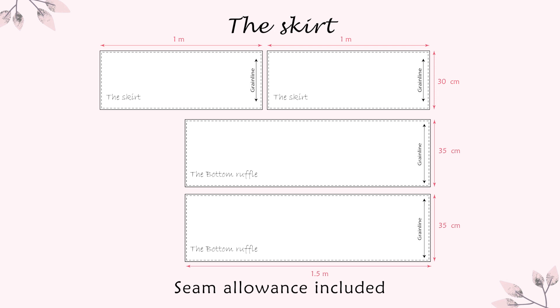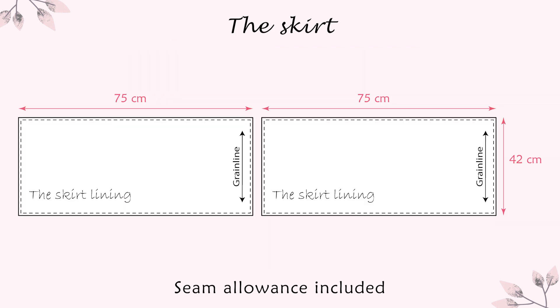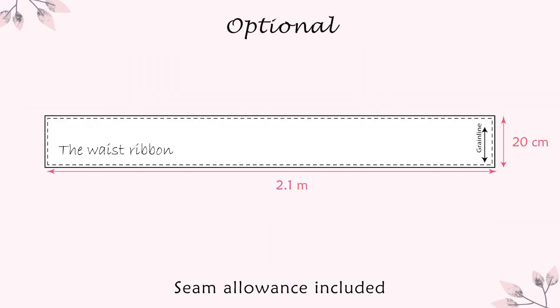The last step was to make the tiered skirt. These are the measurements I used for my skirt. And because my fabric was sheer, I made a lining with the following measurements. Optionally, my dress has a waist ribbon — if you want yours to have the same, you can make one of the following measurements.